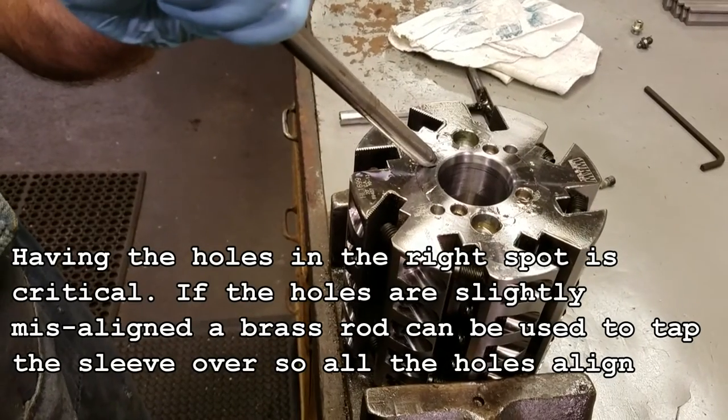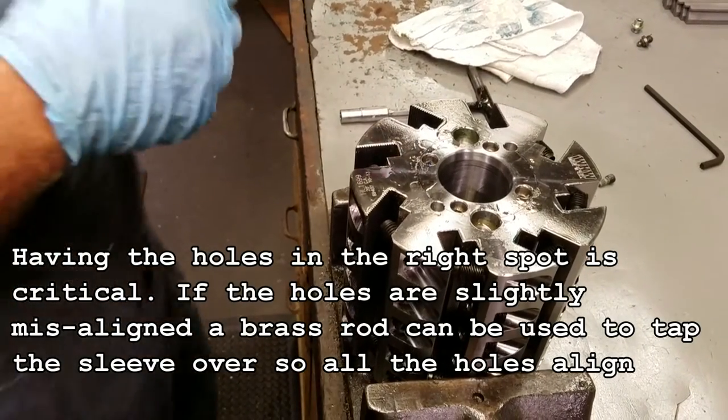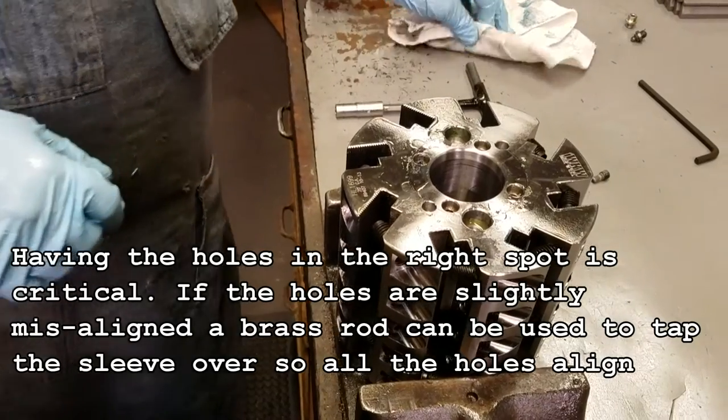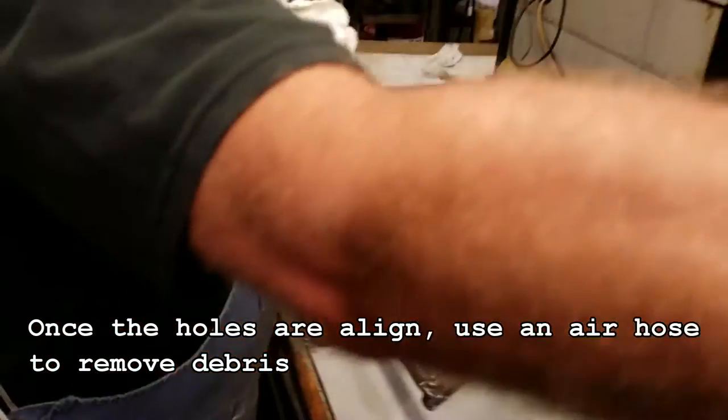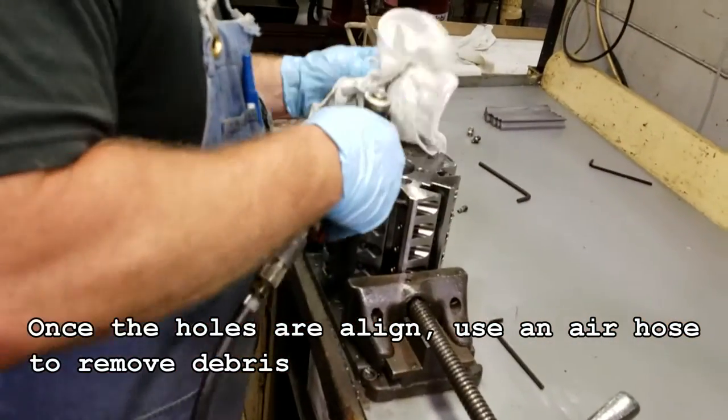Having the holes in the right spot is critical. If the holes are slightly misaligned, a brass rod can be used to tap the sleeve over so all the holes align. Once the holes are aligned, use an air hose to remove all debris.